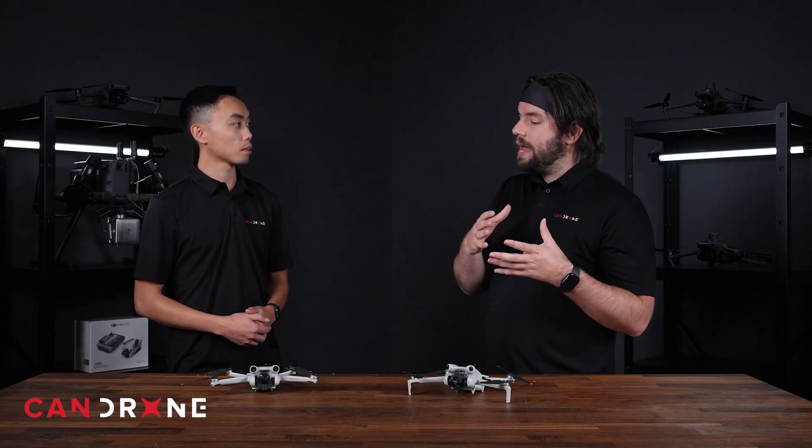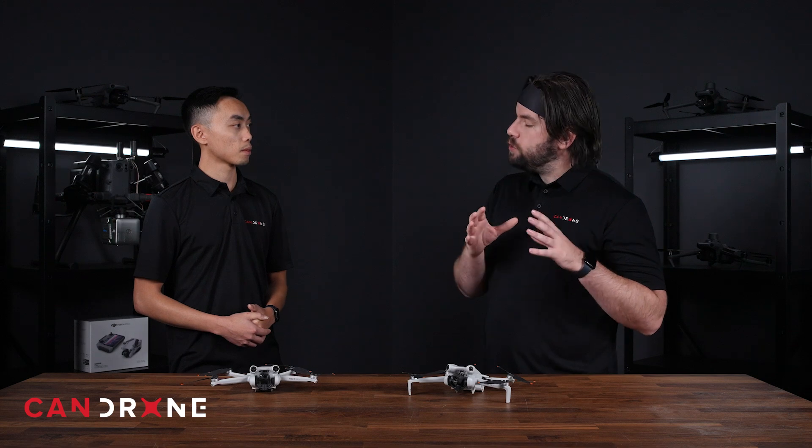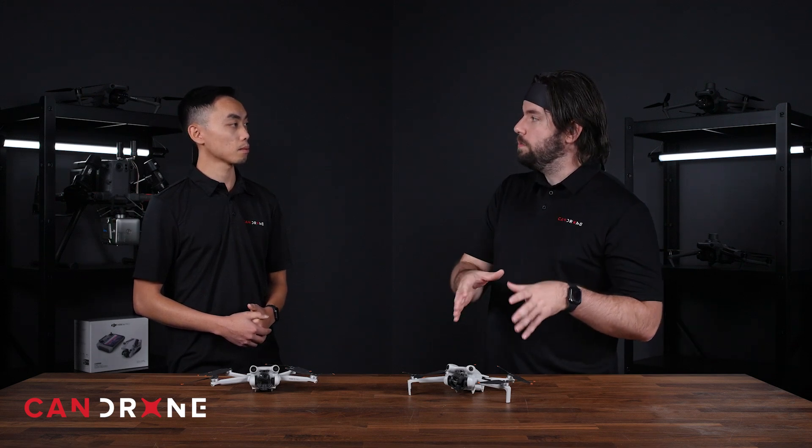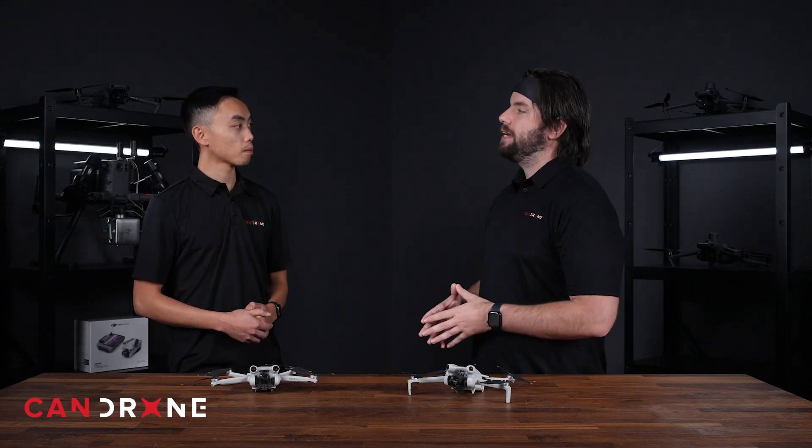If you're somebody that isn't necessarily concerned about that too much and just needs a little bit of flexibility in color grading, the Mini 3 Pro is going to be great. But if you want to open more doors for yourself with your mini drone, you're going to go with the Mini 4 Pro because that D-LogM is just that much more flexible.